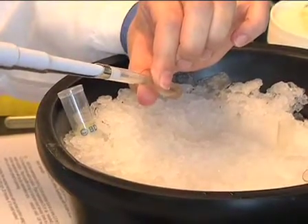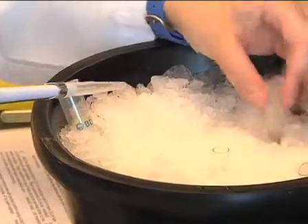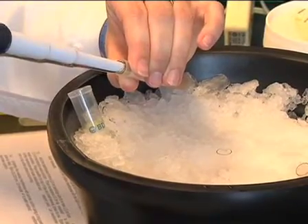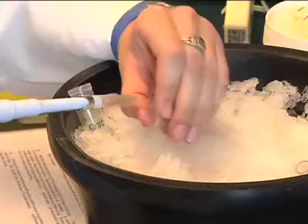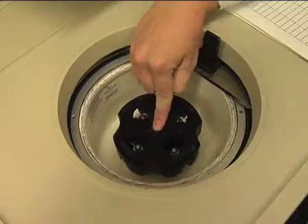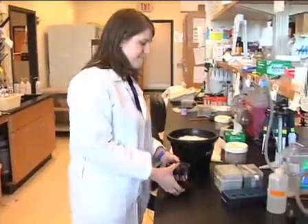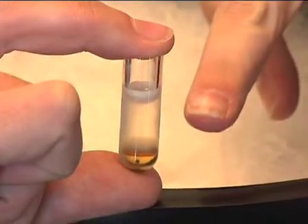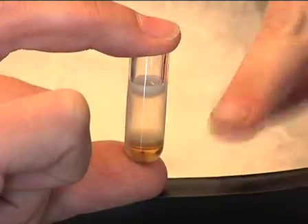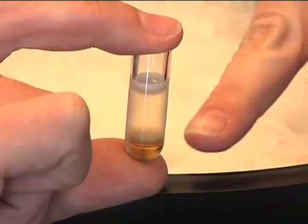To begin fractionation, transfer the crude egg extract to a 2.5 ml ultra-clear centrifuge tube. Centrifuge the egg extract for 90 minutes in a Beckman TLS100 centrifuge using a TLS55 rotor at 55,000 rpm or 250,000 g's at 4 degrees Celsius. After centrifugation, the extract will separate into a clear soluble portion with a pale yellow membrane fraction below, a dark membrane fraction consisting of mitochondria and other organelles, and at the bottom a large fraction containing ribosomes and glycogen.